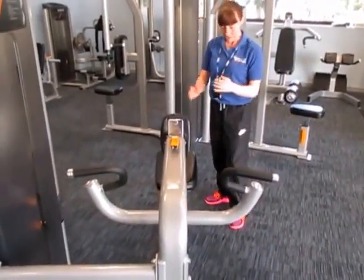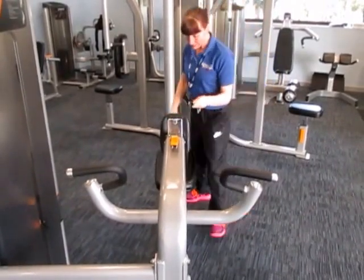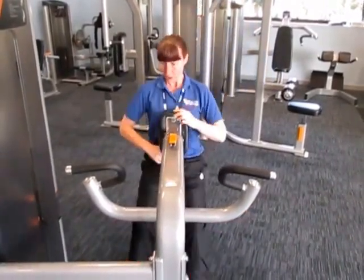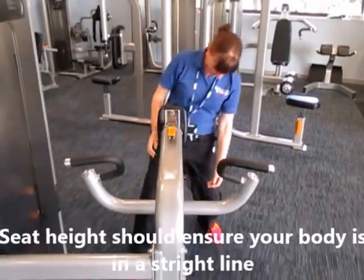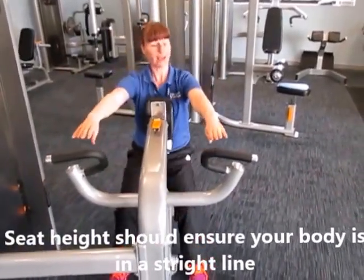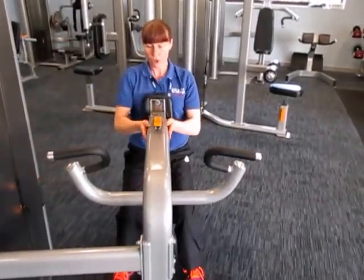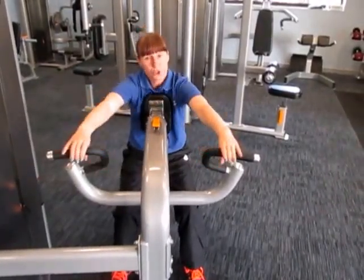You sit on this front seat and you can raise and lower the seat and move the chest pad. You want the seat high so that when you put your hands on the handles everything is in a nice straight line, and the chest pad needs to come forward so you can just reach.